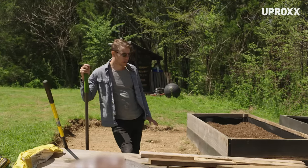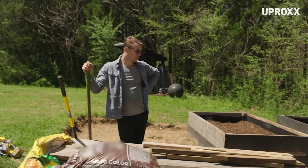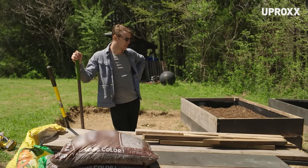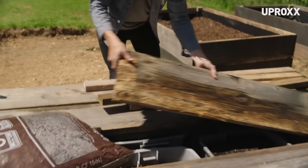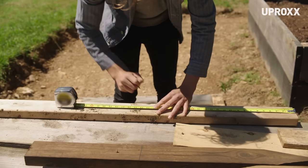We're doing raised beds so we don't have to till anything. The first step is we're gonna lay out our sides and then attach two-by-four supports on each side of those.